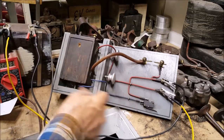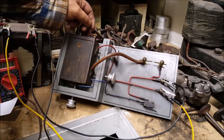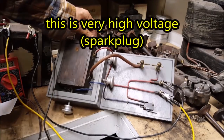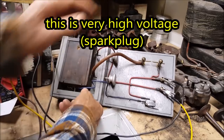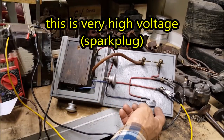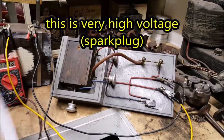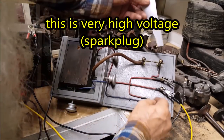I built this test bench a long time ago, some years back. You just put your buzz coil in there, tighten up those things, and then you can make adjustments up here. If you turn that, you hear the different spark intensity. Let's watch this.